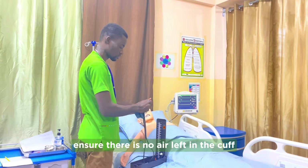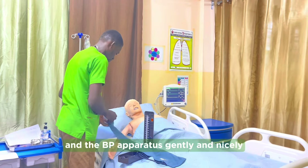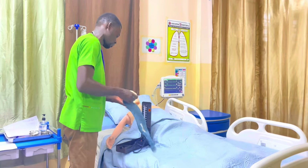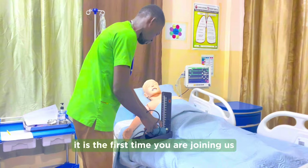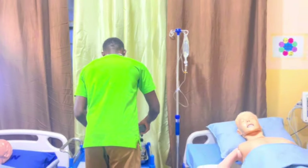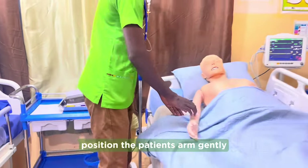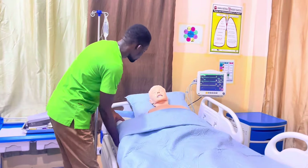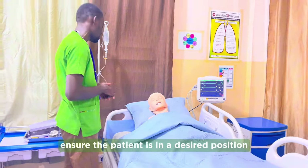After getting the correct reading, the nurse removes the stethoscope from the ears and gently removes the cuff from the patient's arm. The nurse ensures there is no air left in the cuff, then assembles the cuff and blood pressure apparatus neatly. The nurse records the blood pressure reading and gently repositions the patient's arm, ensuring the patient is in a comfortable position.